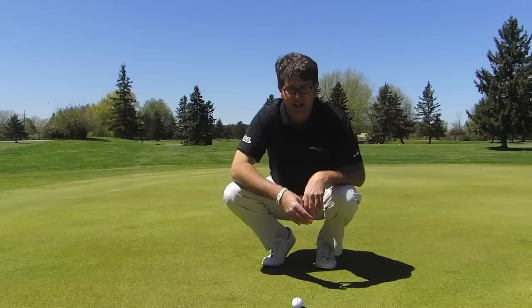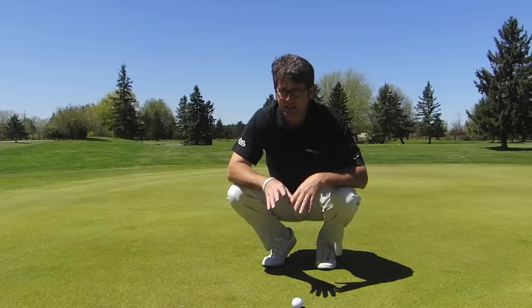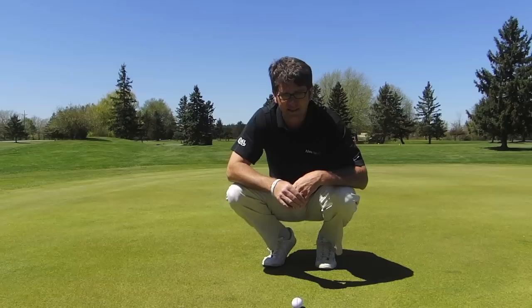A great way to test it is to just get a string line and run it over the top of the line and see where it's pointed at. But actually practice aiming your ball — it's a skill that not enough players do. The stats are something like 40% of the people who actually line up their line actually line it up where they think they want to line it up at.